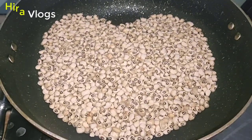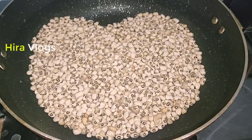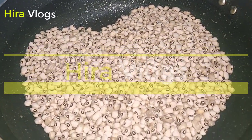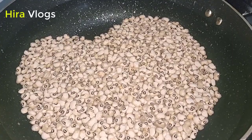Asalaamu alaikum my YouTube family. I hope you will be healthy. The recipe I have given you is unique. Today I am teaching you to make aloeba. You will not have tried it before. It is very delicious.